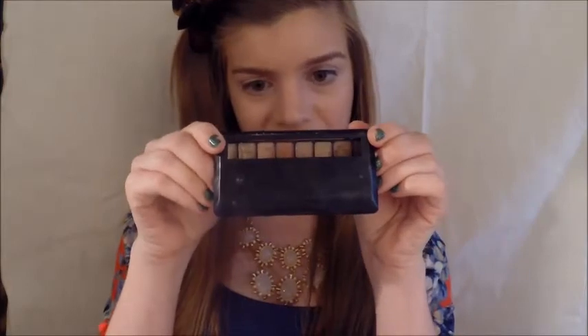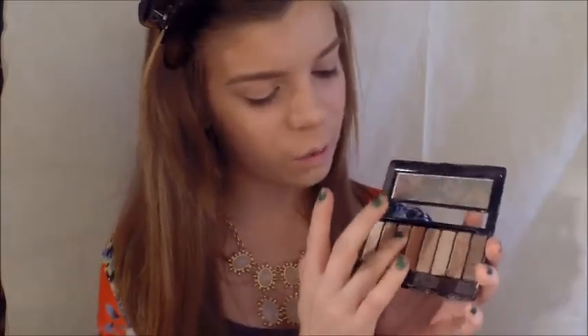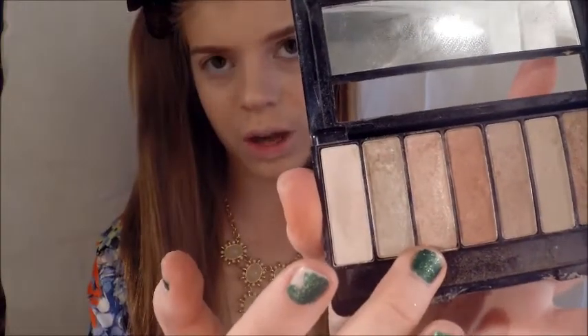I'm going to prime my eyes using the Urban Decay Eyeshadow Primer Potion, working that all over the eye area and also a little bit on the bottom lash line. This is the 181 Neutral Tones Avon palette. I'm going to start off using my finger to deposit the most product, taking that third shade — just a shimmering neutral kind of shade — and packing that all over the eyelid.